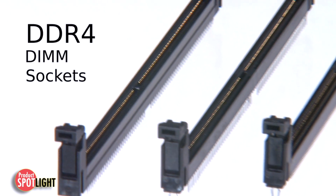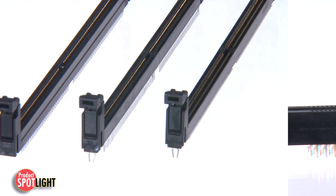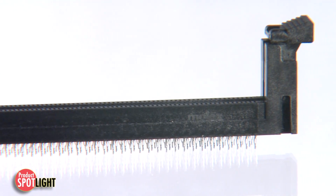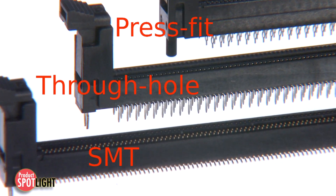Molex has released a series of DDR4 sockets that meet JEDEC DDR4 specifications for high-speed operation. They are available in SMT, through-hole, and press-fit.